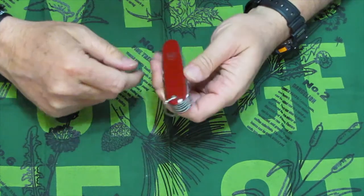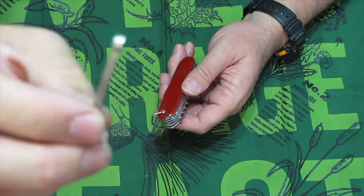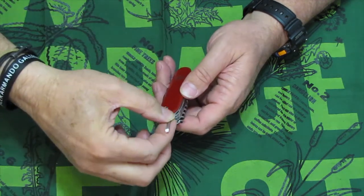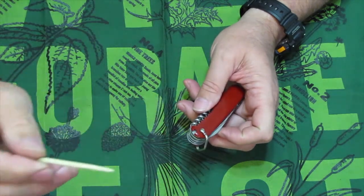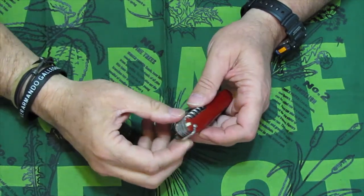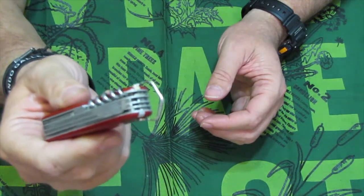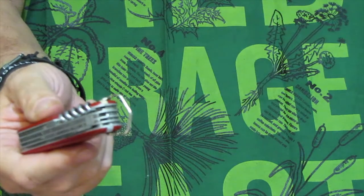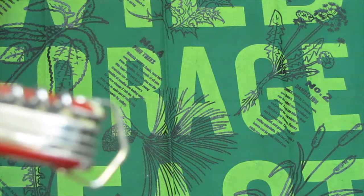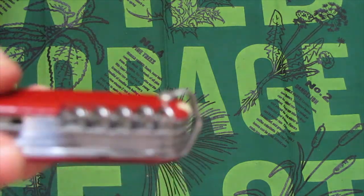Next up we have the tweezers, and these tweezers have the aluminum head on them. The tweezers with the aluminum head went from 1957 to 1978. And of course we have the toothpick — there are different models of toothpicks, but I don't have any dates related to those. The final item here is the shackle or bell, and this particular one went from 1902 to 1968. So we can date this particular Huntsman as pre-1968.